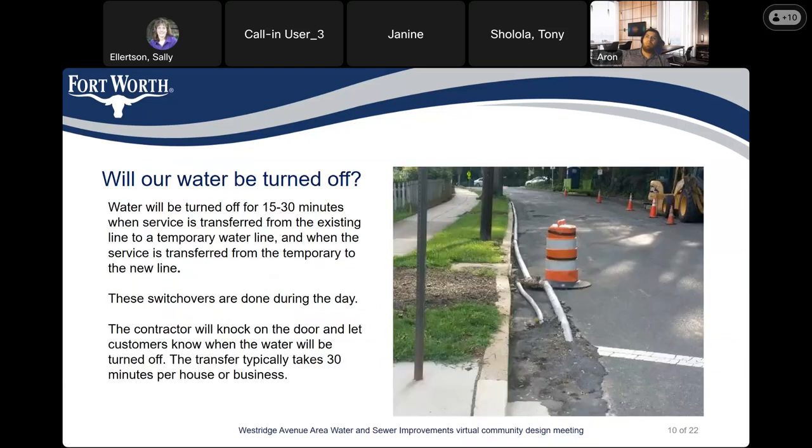Water will be turned off during construction for about 15 to 30 minutes only. This is when the service is transferred from the existing line to a temporary waterline, and when we transfer the service from the temporary line to the new line. Those switchovers will be done during the day. The contractor will knock on the door and let the customer know when the water will be turned off. The transfer normally takes about 30 minutes for a house or business.